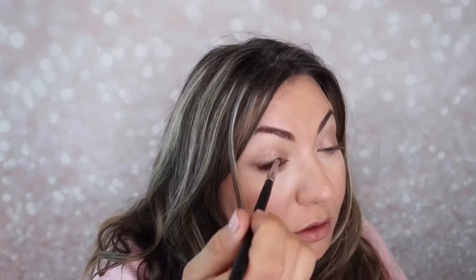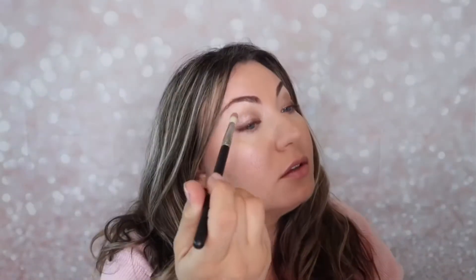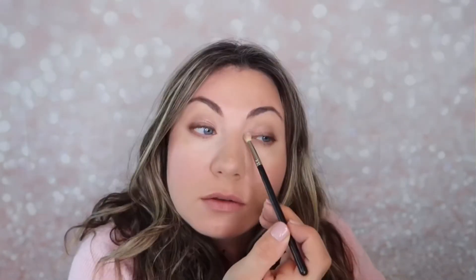Then you use a dark chocolate, sexy color on the lashes, and then you put almost a bronzer shade in the middle of your eyelid — it just creates very sexy colors. Then you put a light shade in the inner corner of your eyes, and the same thing on the top under your brows.